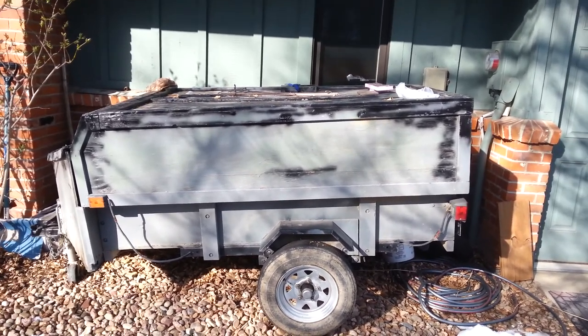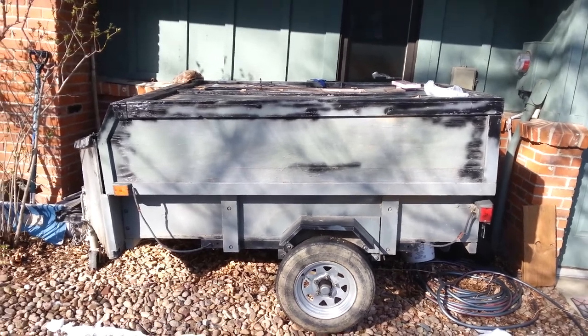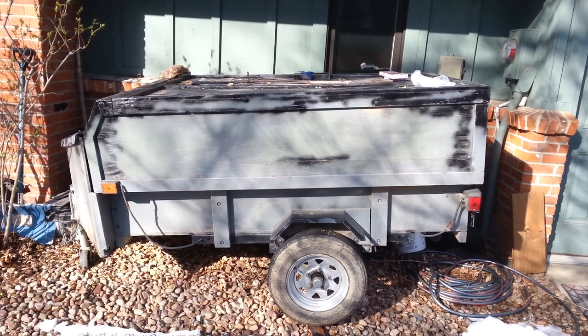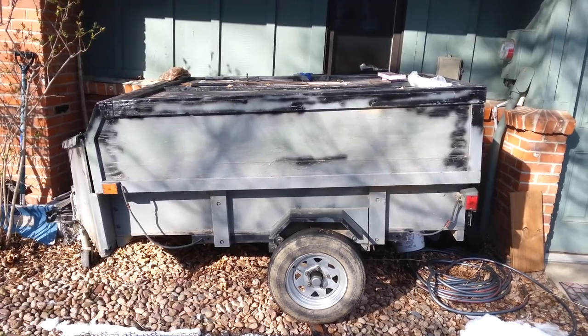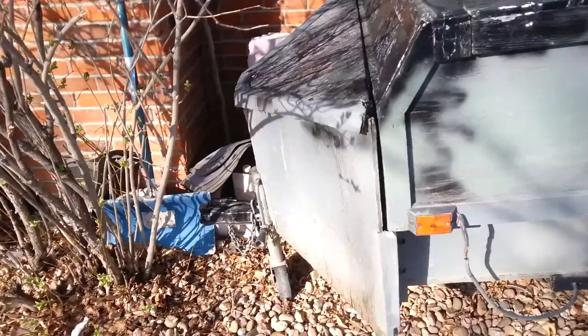I now have a Subaru, but it did well. I built it on a tiny Harbor Freight frame — 48 inches wide by 40 inches long. I extended it, and one of the absolute best things I did was...